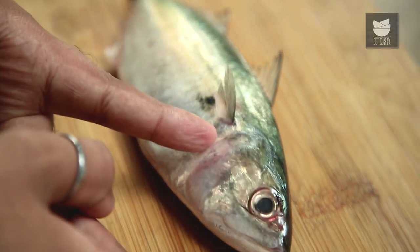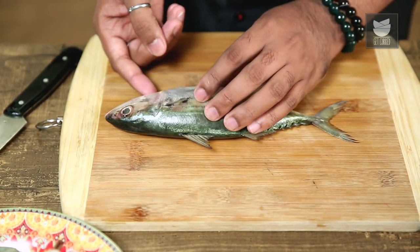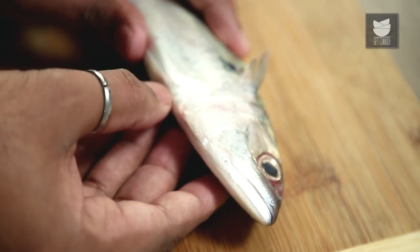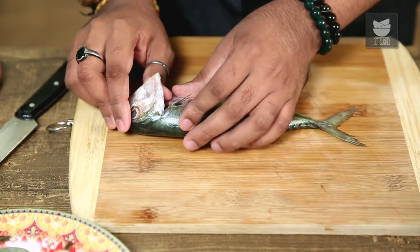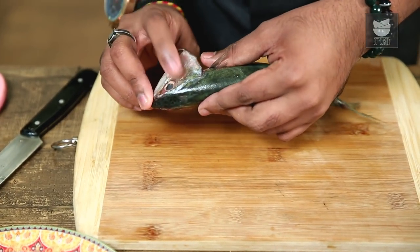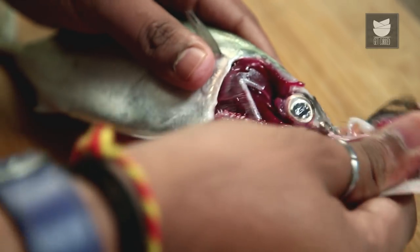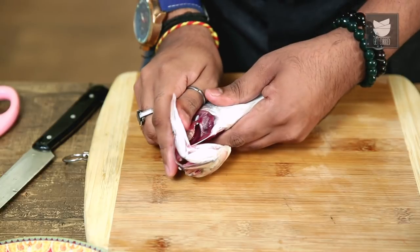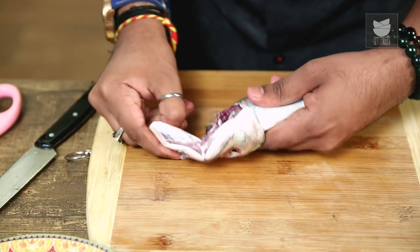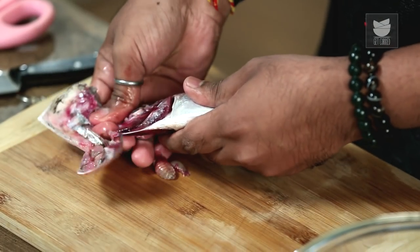It's important to snip the head apart, but especially when it comes to Mackerel, there's a very peculiar way of doing it. Right next to the stomach lining, there's a flap that opens. With the help of a thumb and the index finger, insert the thumb inwards and pull it apart like so. Turn it over and do it on the other side as well. This is going to be extremely slippery, and if you're doing it for the first time, you could use a kitchen towel or a duster.